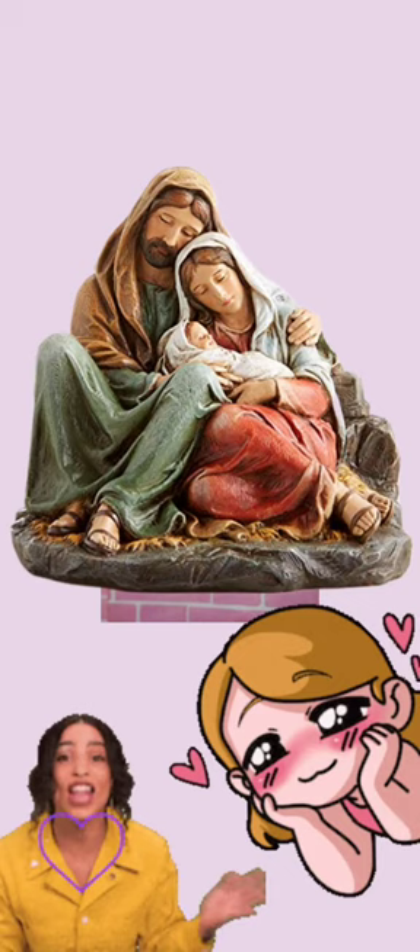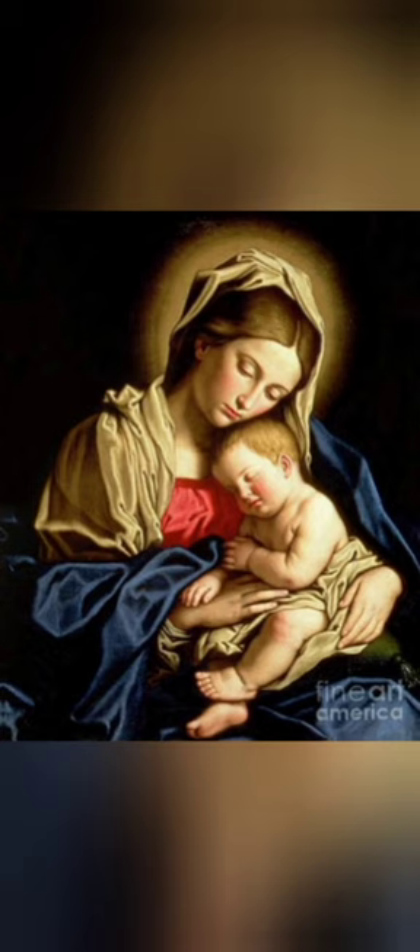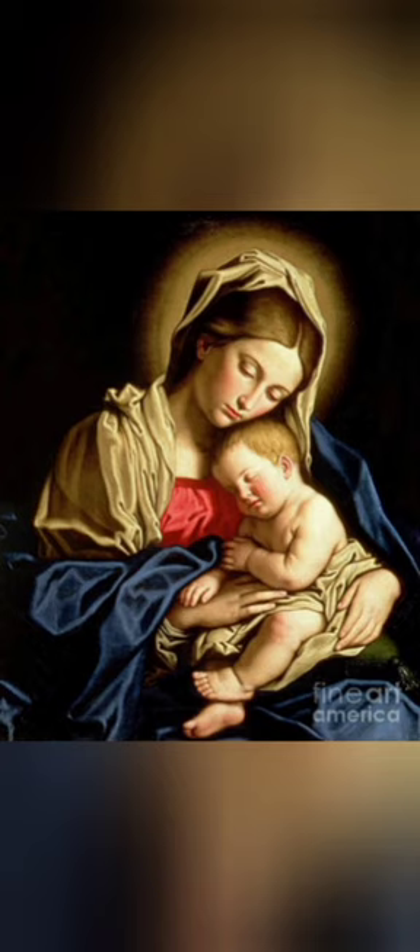I painted this artwork because I was mesmerized and amazed by the painting that I saw at church during Christmas season. I also got interested in the picture of Mother Mary carrying a baby in her arms. This was my very first try at poster painting. It was hard and confusing at first, but I got the hang of it and still believed I could create a good work.